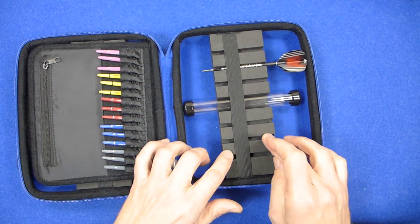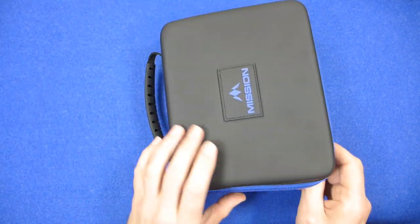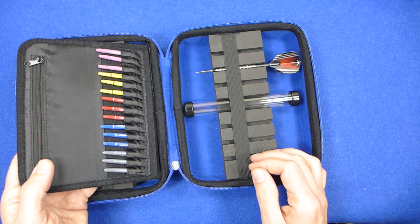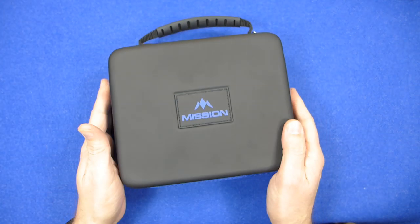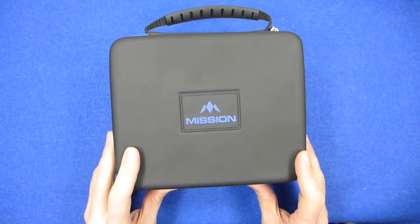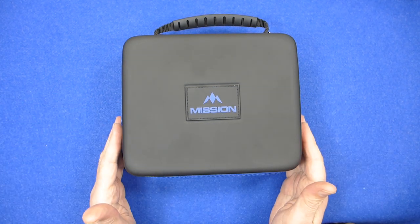I do like the idea of the removable foam compartments. Basically it's a very well made case with lots of storage for your flights, your stems, and four sets of darts - pretty much everything you need, with a nice little carry handle. So that's the Mission Darts Freedom Luxor large darts case - great value at just £19.95, well worth checking out. Thanks for watching.